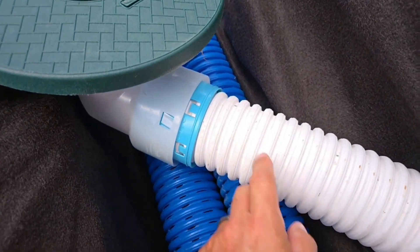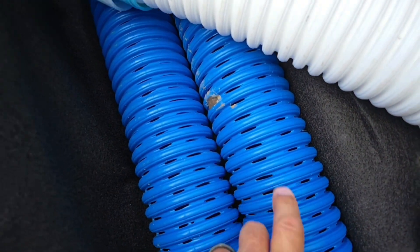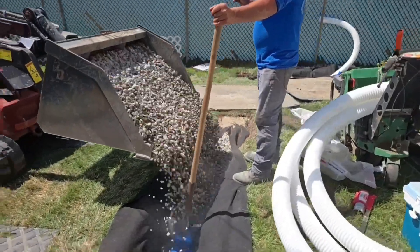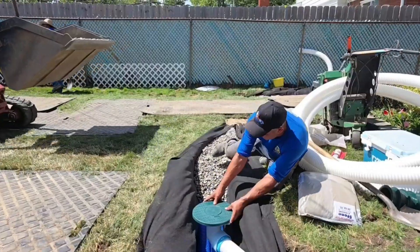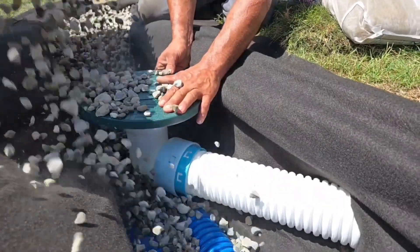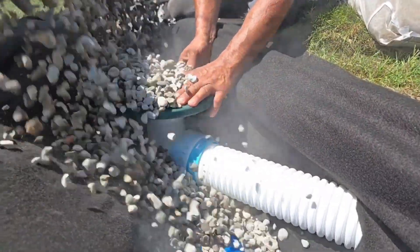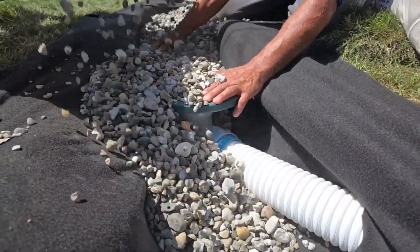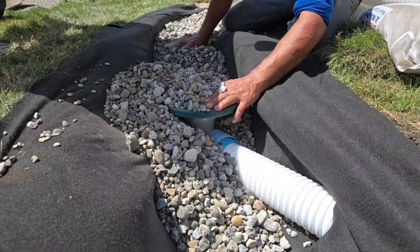We're not tying the downspout into the perforated pipe — that's what we preach not to do. You need them off.